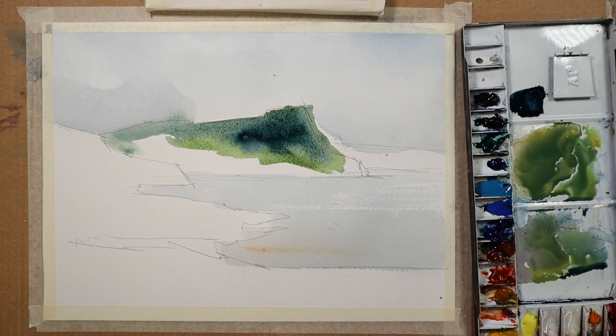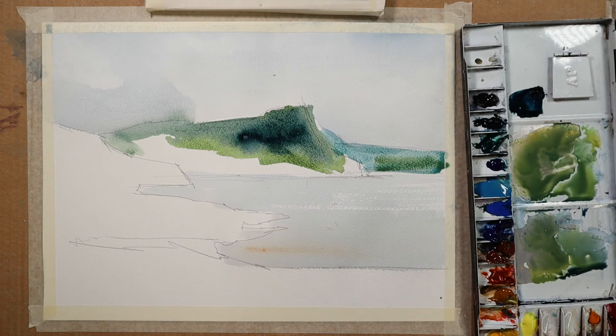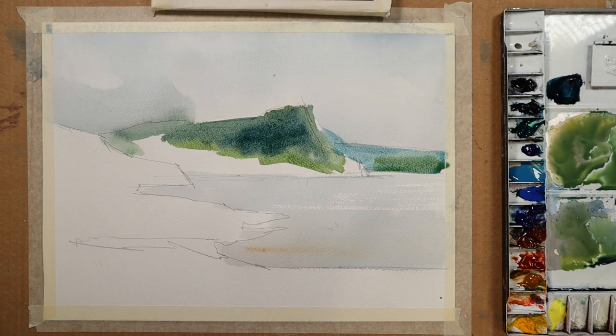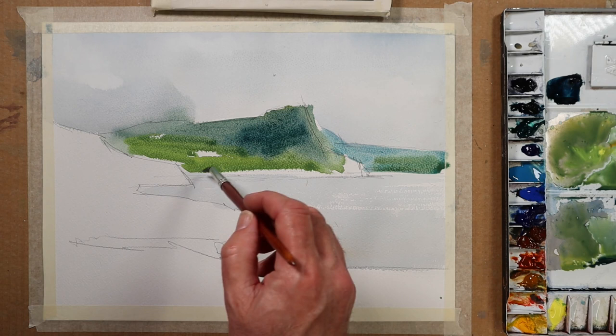Just picking up a bit of cerulean blue now for this more distant area of land back there. There is a little bit of that green and indigo in that mix. Being careful to keep an eye on what that previous mix is doing, but there is a sense that there's a darker area in the upper territory. I really want to show off something a bit lighter and more green — a brighter green — about here, something like that.